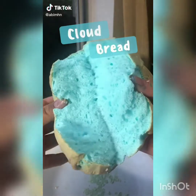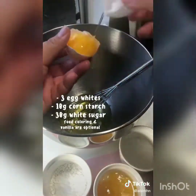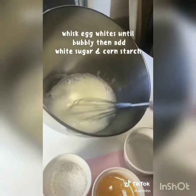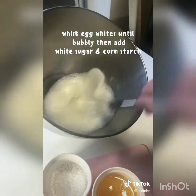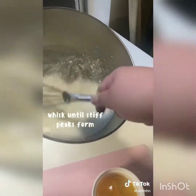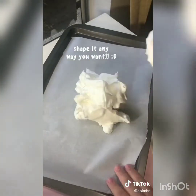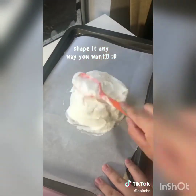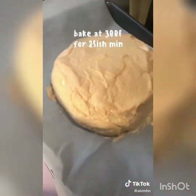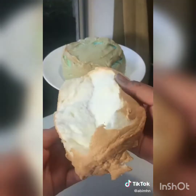Today I'm going to show you how to make cloud bread. I've been seeing it all over my For You page and it's super easy. Just whisk together egg whites, white sugar, and cornstarch until you get really stiff peaks. You can change the color and flavor by adding things in, or leave it plain and it still looks really cool. Bake at 300 degrees for about 25 to 26 minutes. I really like how it dissolves like cotton candy.